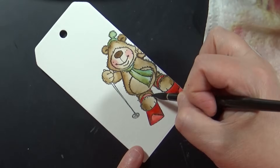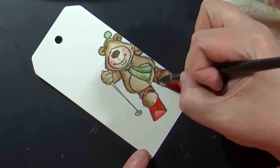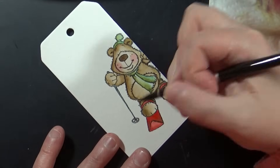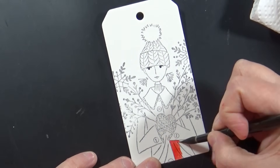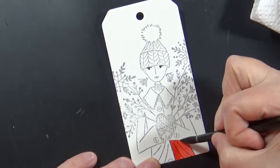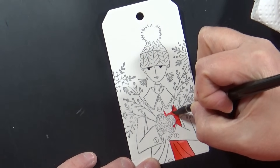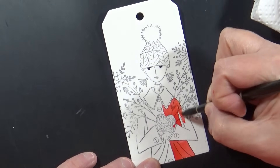Tags become more a part of your repertoire the more you use them. I also find this is very decisionless crafting — no planning how to layer a card, just simple, just the tag. I made a card with this image in one of the Handmade Holidays videos, and I love how just changing the color choices gives it a whole different look. I feel like I want to make 10 tags with her and do her coat in 10 different colors.